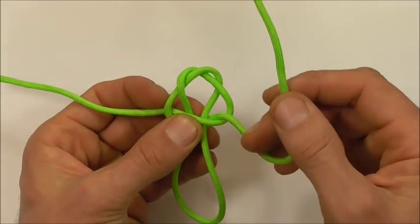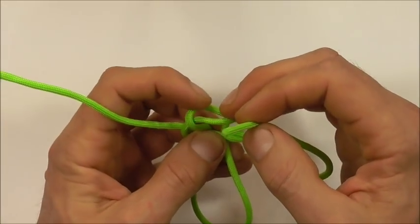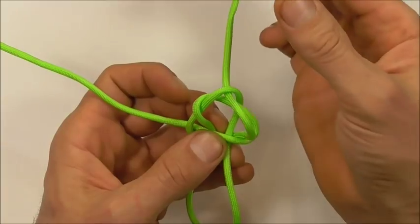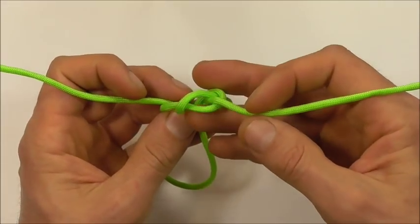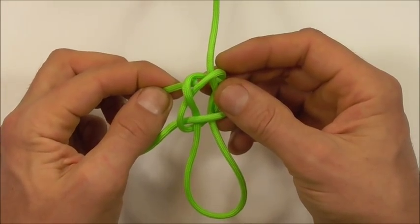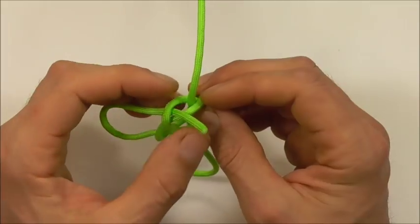Next we want to tuck the working ends up through the center of the knot, so I'm just going to open up that center, take the right strand through, and then take the left strand behind and up through the center as well, right next to the other strand.